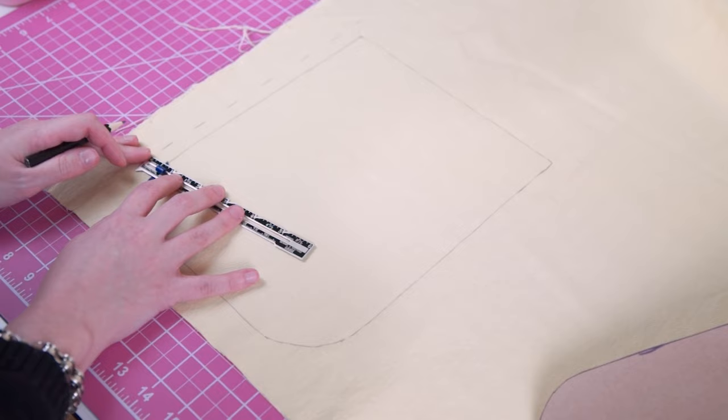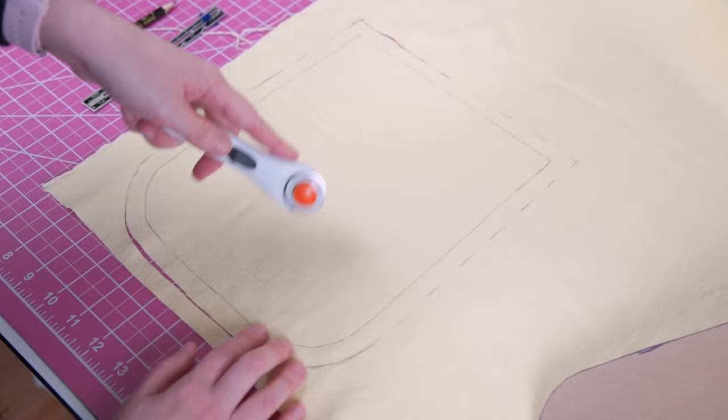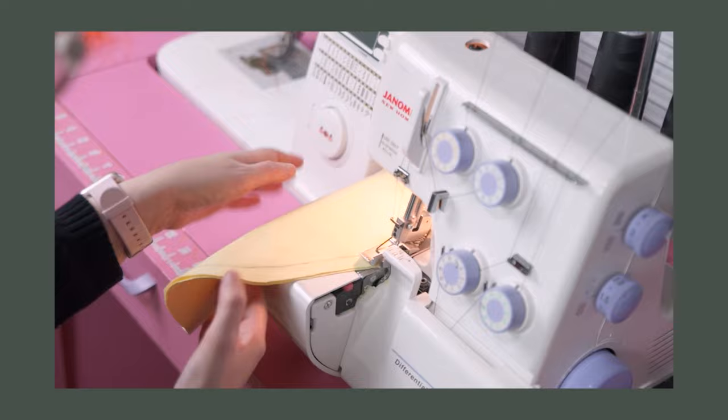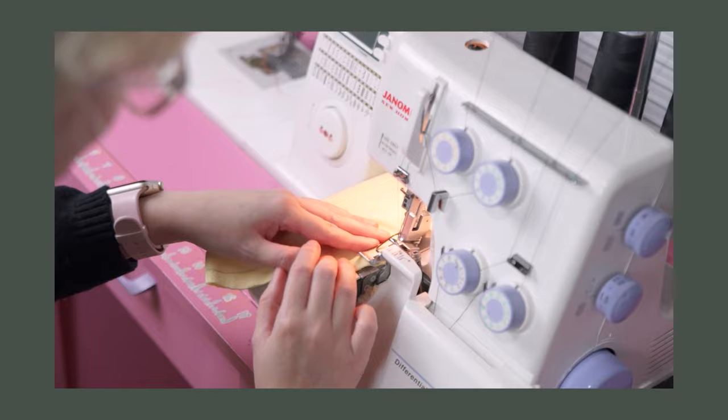My pattern doesn't have seam allowance built in, so I added a half inch to the outer edge. Then I serged my pieces to prepare them for dyeing. My bag will have pockets on the front and back, so I cut those pieces on a fold and then serged them as-is so that they will behave as one single layer of fabric, although in hindsight the outer pockets would have benefited from some light interfacing.